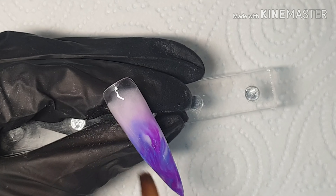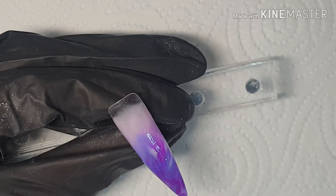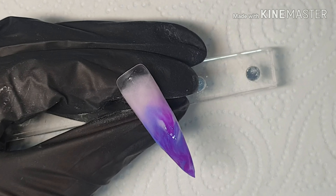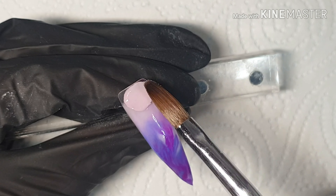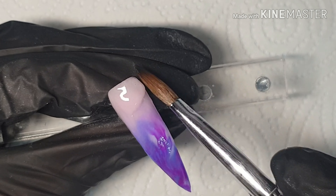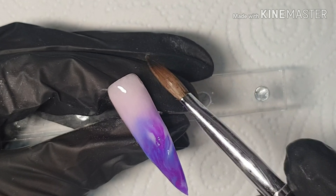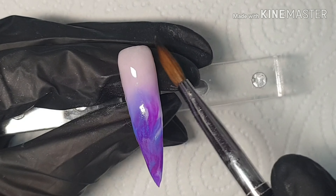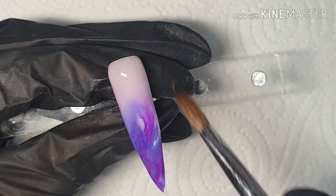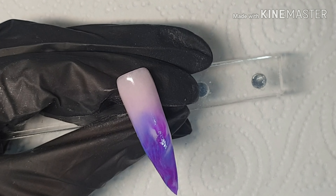Luckily it all went fine anyway. I'm coming in now with a More from CJP, just placing that first bead down to start creating the fade over the marble. Then I'm coming in with my cuticle bead, pushing that up into the cuticle area and fading it over the last bead. I do come in with another few small beads here and there just to really perfect that blend and make sure I'm 100% happy with it before capping in clear acrylic.